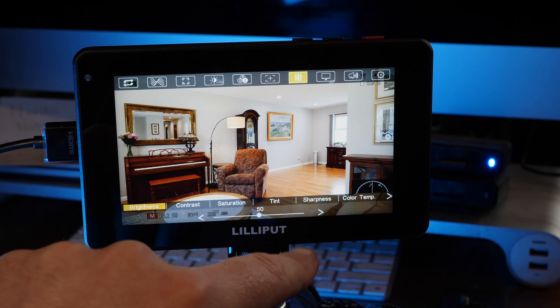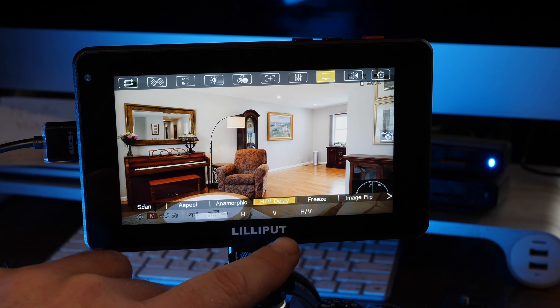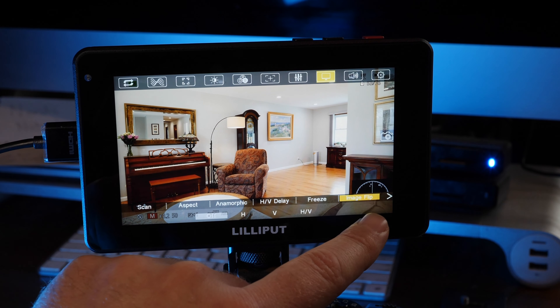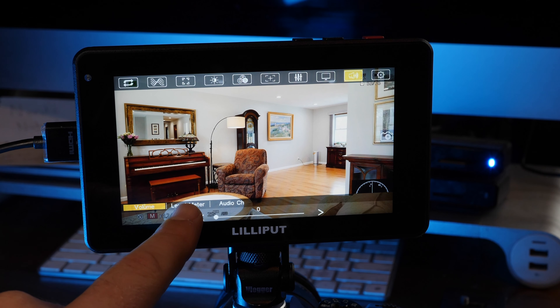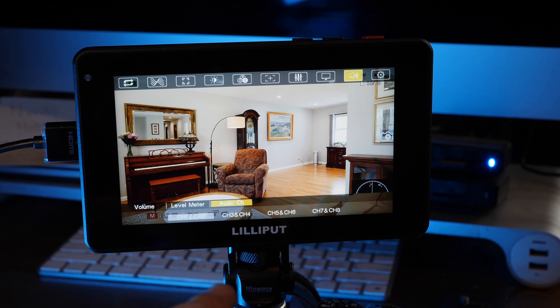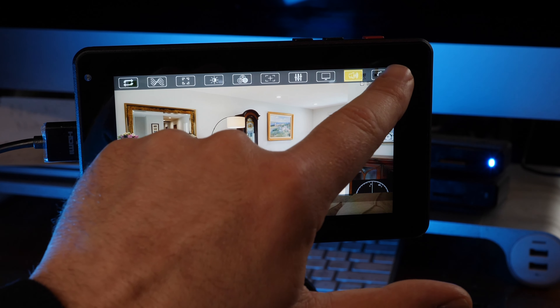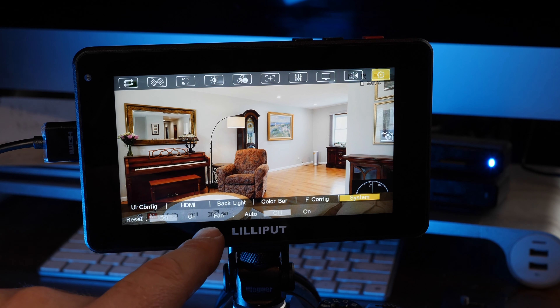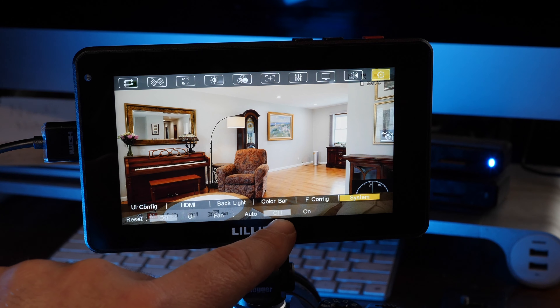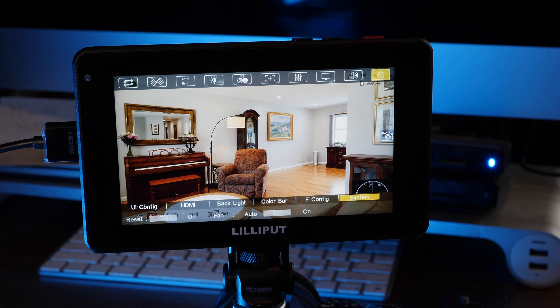We have the aspect section — you can shoot 16x9, use anamorphic lenses, HV delay, freeze, and flip image. For audio, you can show your level meters and select the audio channel. And then we have settings. This does have a built-in fan, but it allows you to go in and turn the fan off or on, or you can set it to auto.